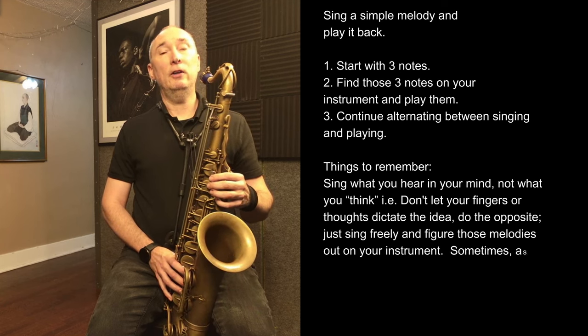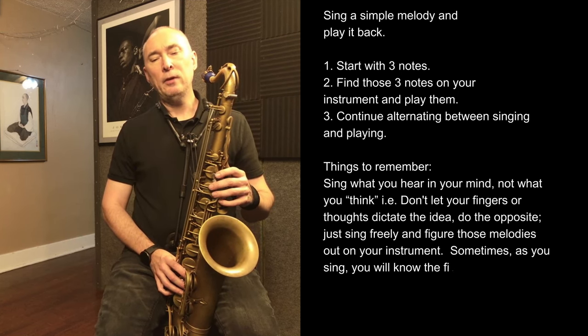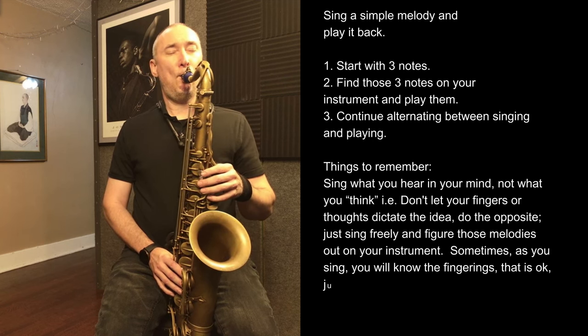Now, if I've sung too long and I can't remember what I played, then you just start back with something simple again.